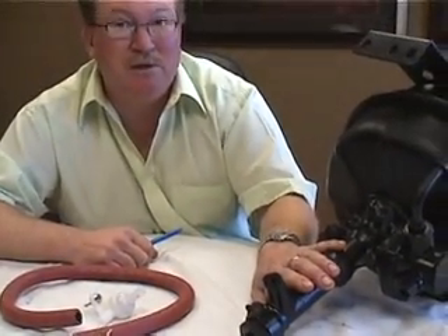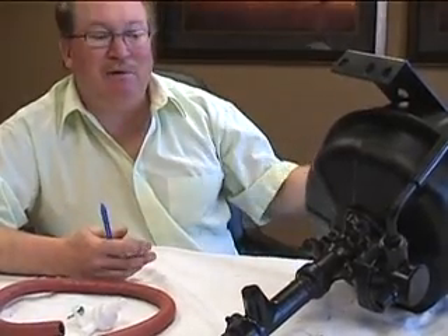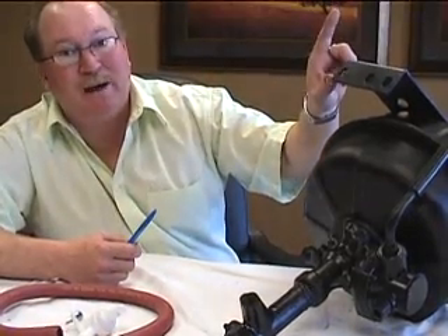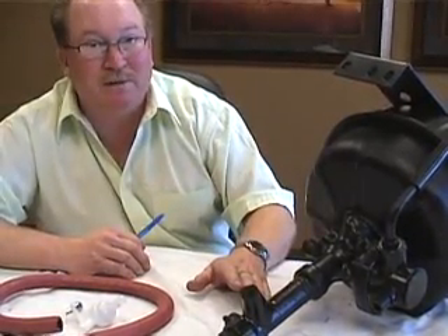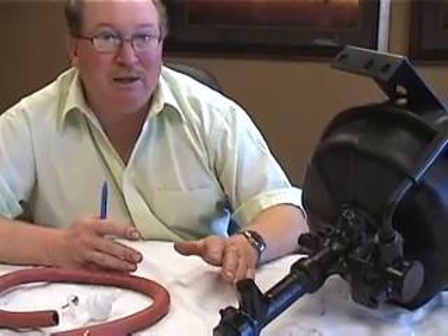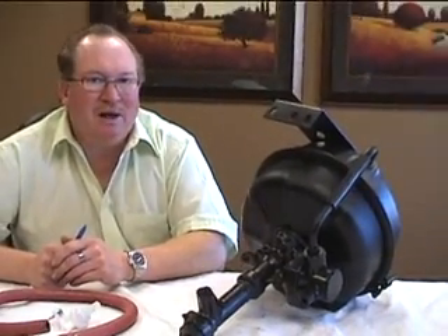When it comes to the bleeding procedure, start at the furthest wheel — that would probably be your right rear — and bleed forward. Bleed the back end out, then the front end, then come back and bleed the Hydrovac, and then you'll probably need to bleed the master as well. If you don't have a bleeder screw on your master cylinder, you can crack your line to make sure all the air is out. You might have to repeat the process, or power bleed it if your pedal doesn't feel right. Adjust your brakes, then start bleeding the farthest wheel working your way in. Apply all those things and you should have a long life out of your Hydrovac installation.